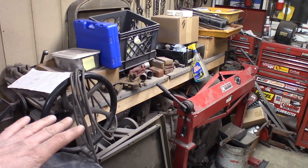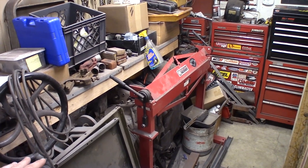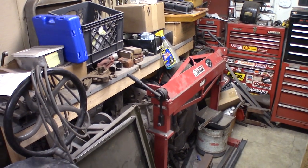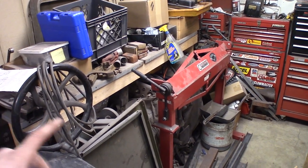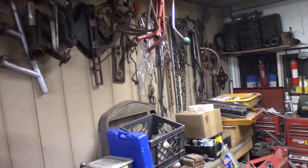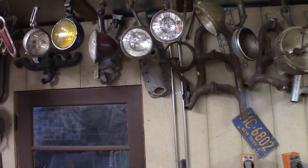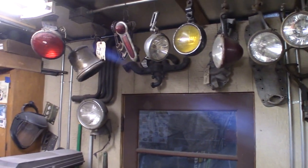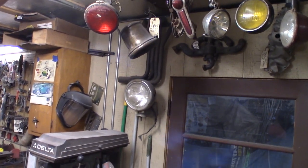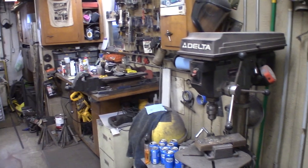Over here we've got the bead roller and a temporary table with a shelf I built pretty much just to hold some junk. Under there are four Ford flathead 8s — 59 A Bs — they're all stuck, they all need to be rebuilt, so they're just kind of hanging out under the bench. Got my Harbor Freight brake you've seen in some videos. Up here on the wall I've got miscellaneous stuff hanging — chains, flathead headers, headlights, spotlights, and some '47-'48 Buick tail lights.